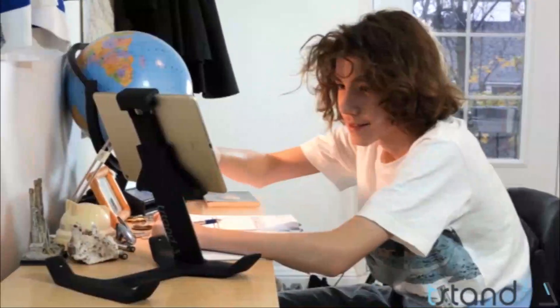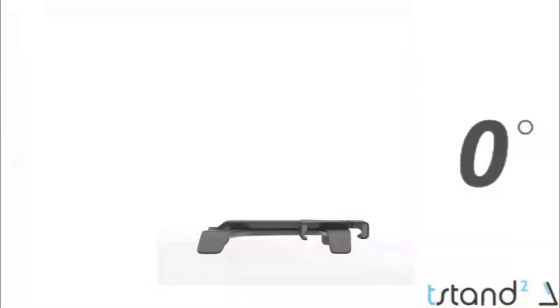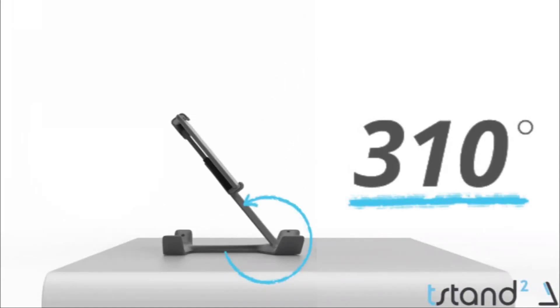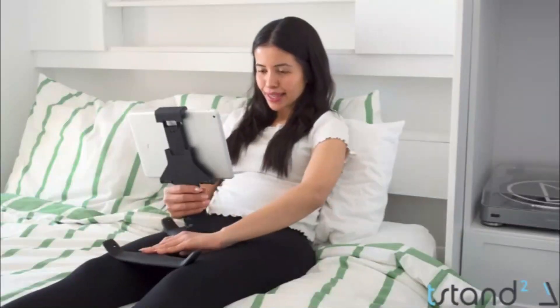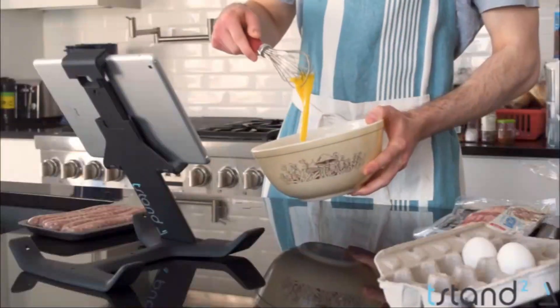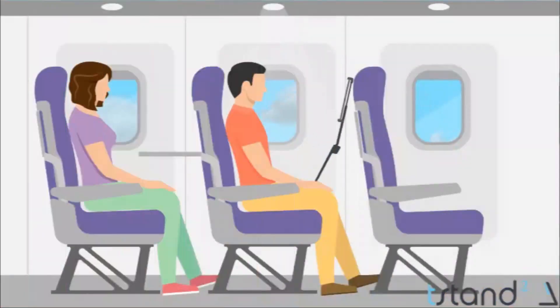T-stand was first designed primarily to watch movies in bed. As the design evolved, it became a truly multifunctional device. In fact, t-stand's reversible base is capable of 310 degrees of rotation, giving you the perfect viewing angle every time. There's no other tablet or iPad stand that can claim this kind of flexibility.